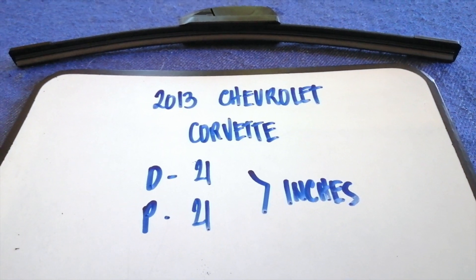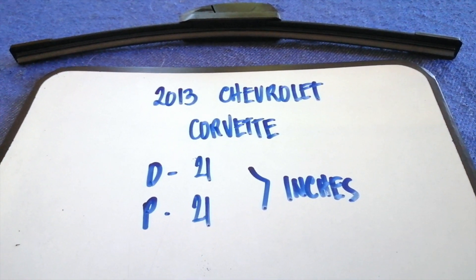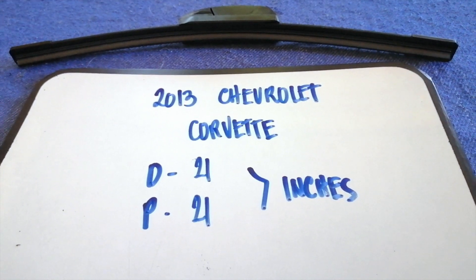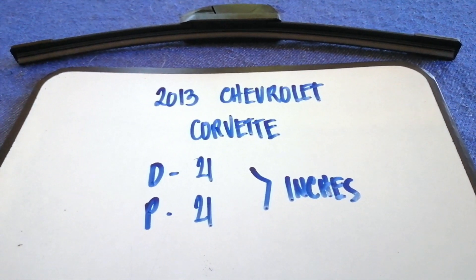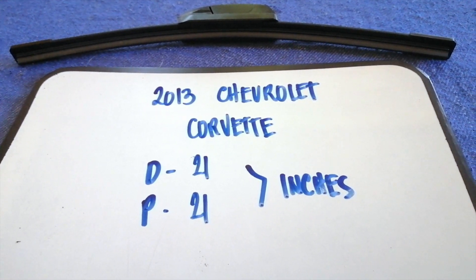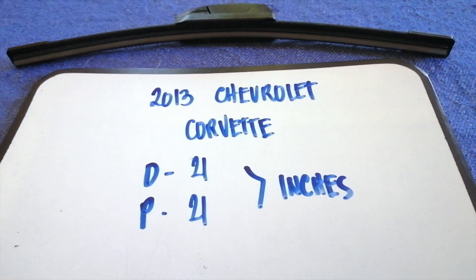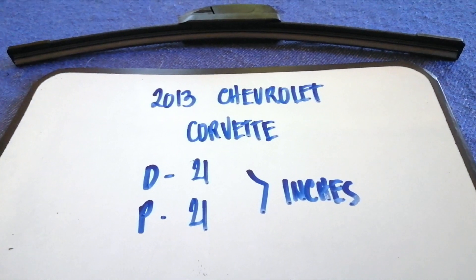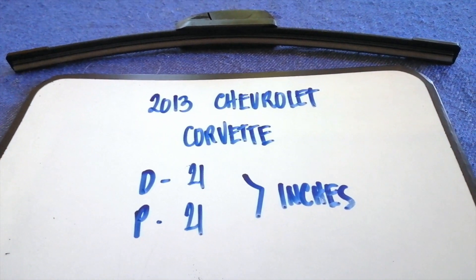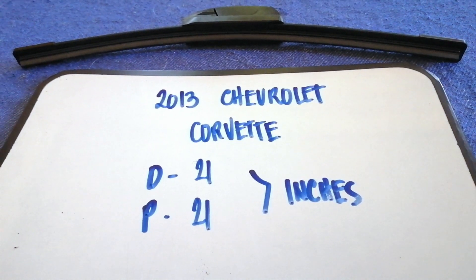I have already looked it up — just check the video description and I will try to leave the info there as well. The wiper blade replacement size for the 2013 Chevrolet Corvette is 21 inches for the driver's side and 21 inches for the passenger side. As you can see, the blade size is the same for both sides.